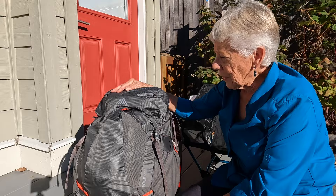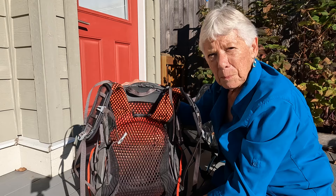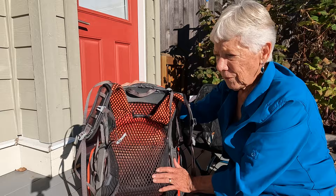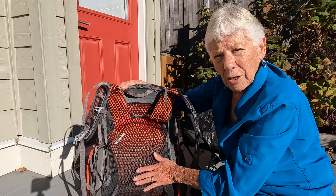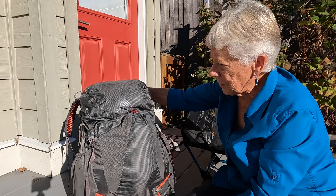So what else do I like about this? I like that it has a frame. I want to be able to shift my weight from my shoulders to my hips, or spread the weight out, and with the frame I'm able to do that. This is a very lightweight aluminum and fiberglass frame, and on the back there's a beautiful mesh which allows for excellent airflow between the pack and your back. I found it to be very very comfortable.